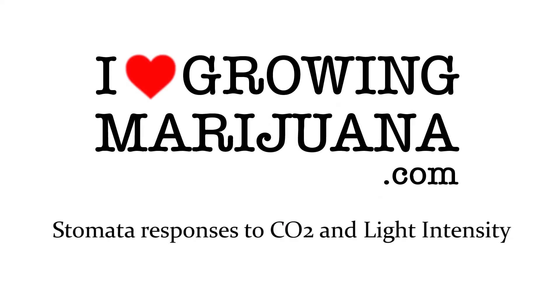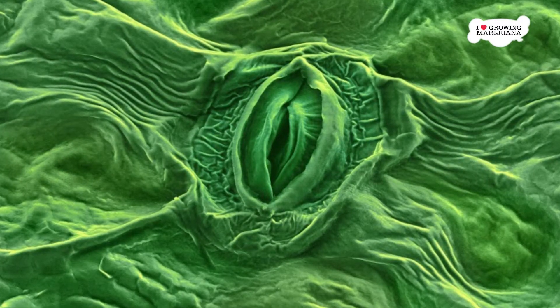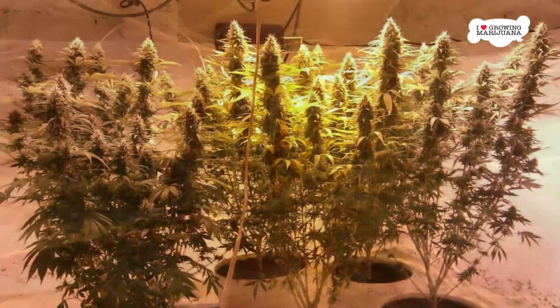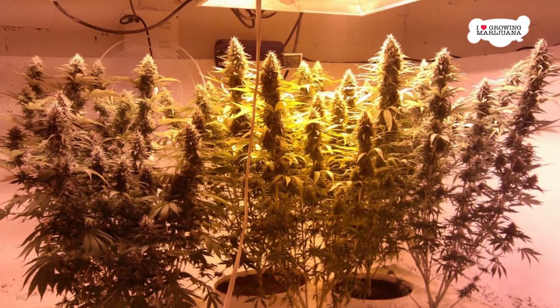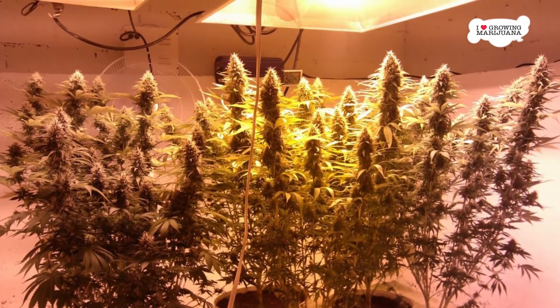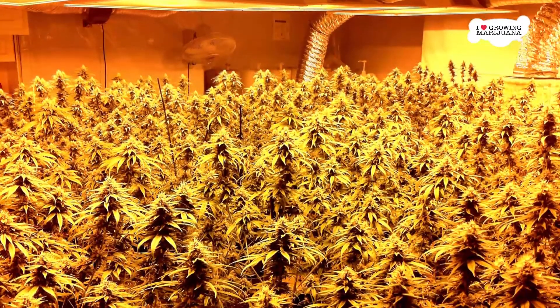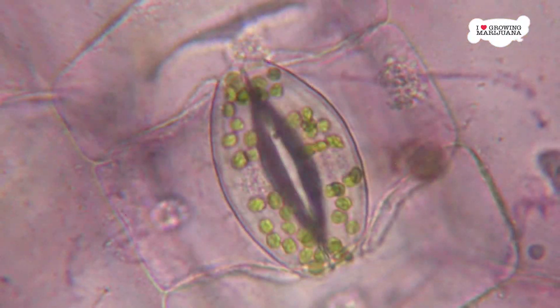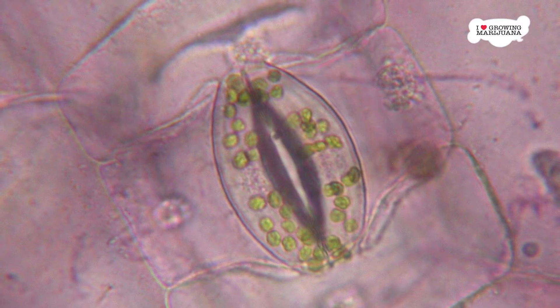How do stomata respond to CO2 and light intensity? The size of the stomata opening is dependent on the intensity of the light — the more light, the larger the opening. The process is chemical, however. Intense light decreases the CO2 concentration in a leaf, and once the CO2 disappears, the guard cells are signaled to open and absorb more.